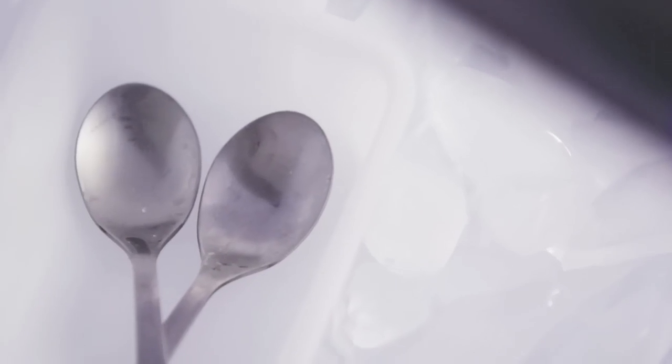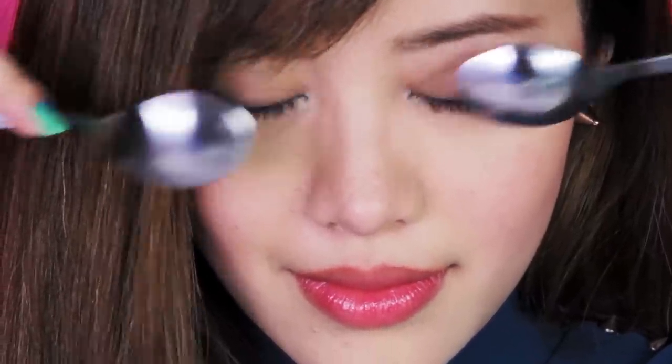Need a rude wake-up call? Throw two spoons in your freezer and leave them there overnight. And when you wake up, just take them out and lay them over your eyes like this until they're no longer cold. The frozen spoons are going to help firm and tighten the skin, reducing the appearance of dark puffy eyes.